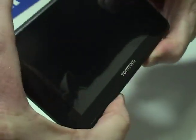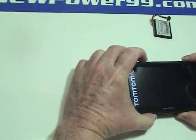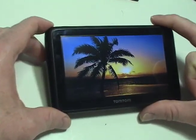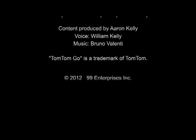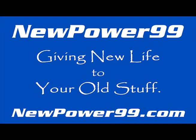Turn on your TomTom with its newly installed battery from NewPower99.com. Your TomTom should now work perfectly. Be sure to charge the unit for at least two hours before continuing to use. NewPower99.com — giving new life to your old stuff.